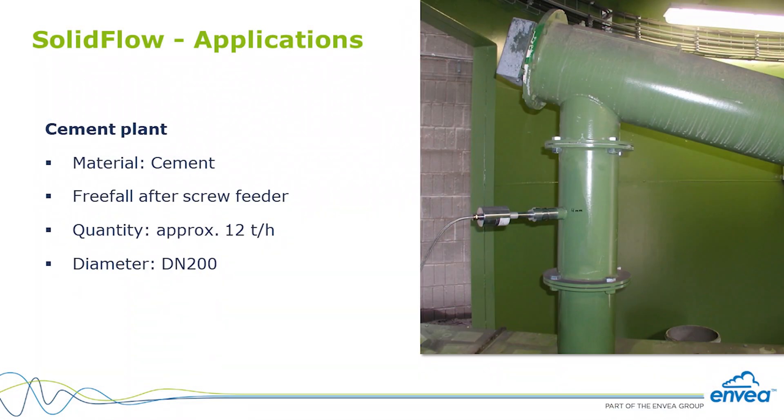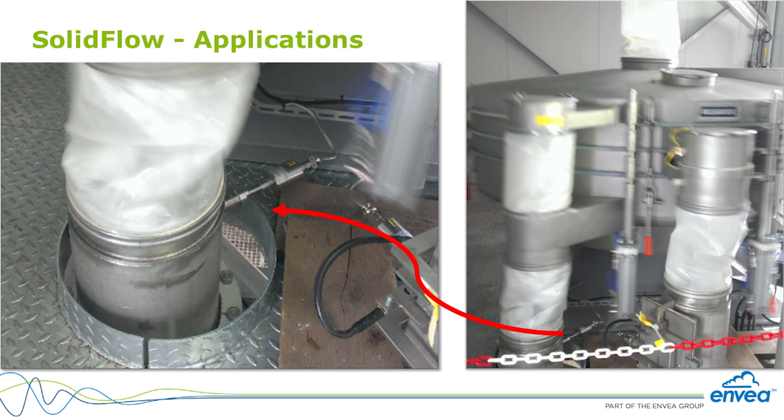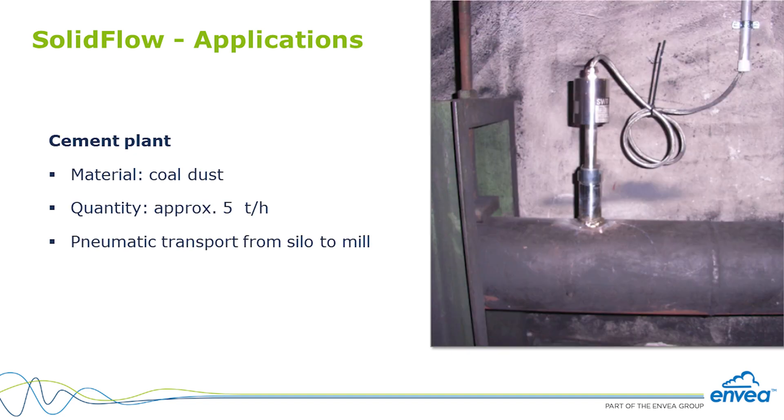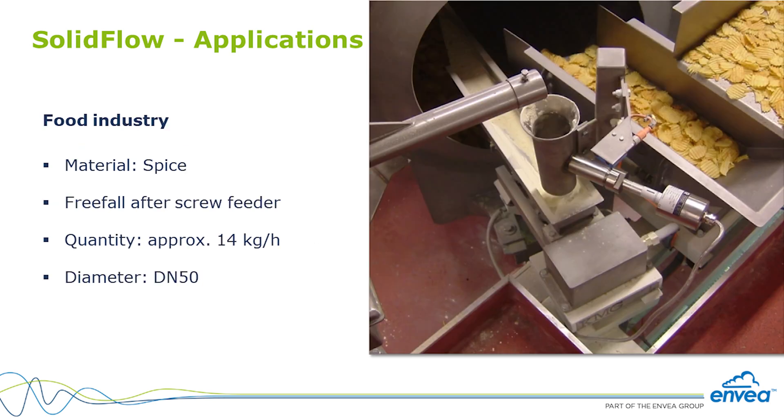Freefall applications after a screw feeder, rotary valve, bucket elevator, or any other solid conveying system are welcome for SolidFlow. Mixing systems and dosing systems can all use SolidFlow to measure mass flow in order to control the flow rate. For the construction industry — cement, gypsum, limestone, coal injection lines — as well as food, grains, chemical plants, and much more, SolidFlow is ready to supply reliable mass flow measurement up to 98% accuracy.